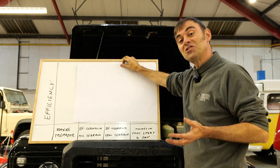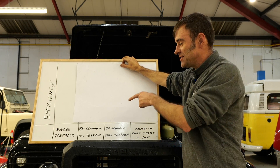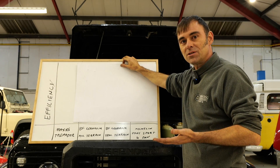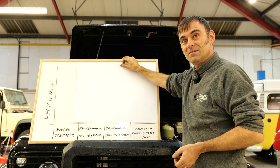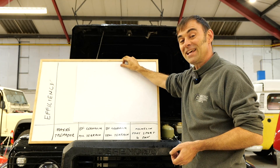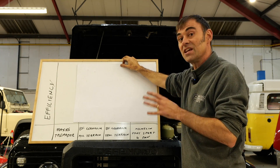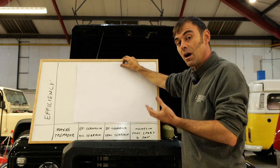The results are in — sounds like Eurovision doesn't it? We've been out testing for nearly five hours. We've done over 200 miles and four wheel changes. It's 10 o'clock at night. So, just to say what this isn't: this isn't an efficiency test of the vehicle, this is an efficiency comparison of the tyres. We've taken the efficiency of the Maxxis Trepadors in kilowatt hours per mile and used that as the baseline — that's why it's zero.